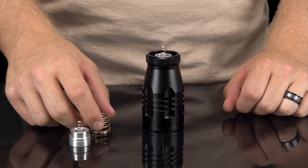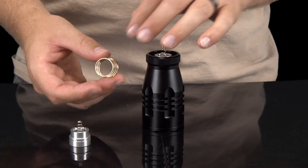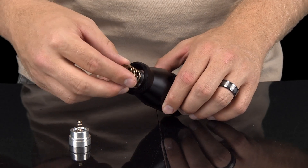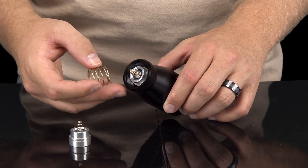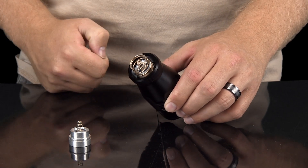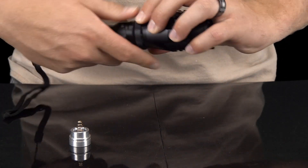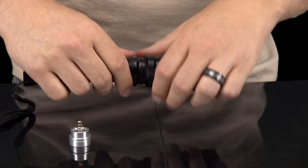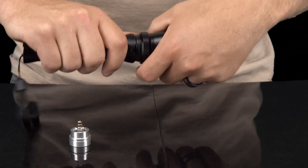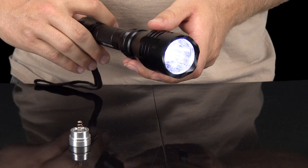If you cannot get the LED to screw in all the way, refer to the second method of installation. Once the LED is installed fully, add the contact spring back to the LED. The contact spring is bigger on one side — this bigger side should slide onto the LED assembly; the small end will not fit over it. Be sure to install the contact spring correctly. Once installed, reattach the bezel to the light housing. You are now ready to use your W400 light.